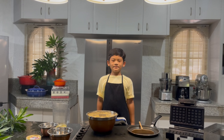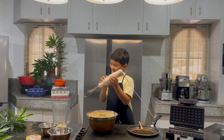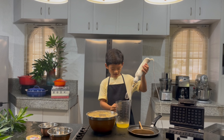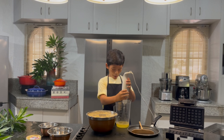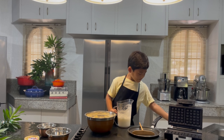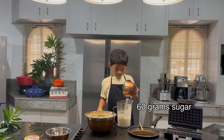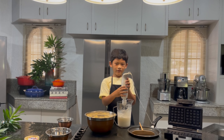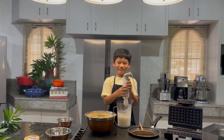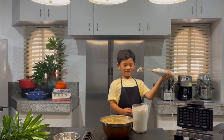Now let's whip the egg whites until they form soft peaks. When they are at soft peaks, we add the sugar. Then whip until stiff peaks form. Now this is stiff peaks.